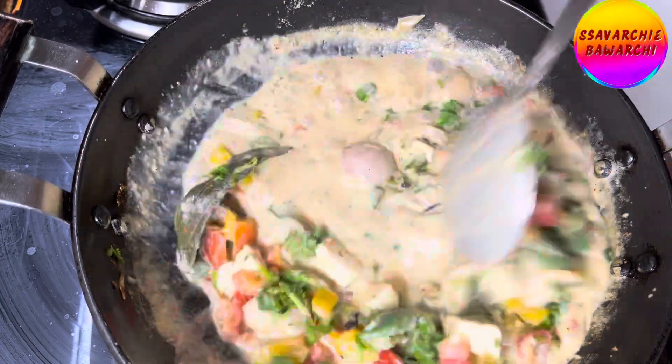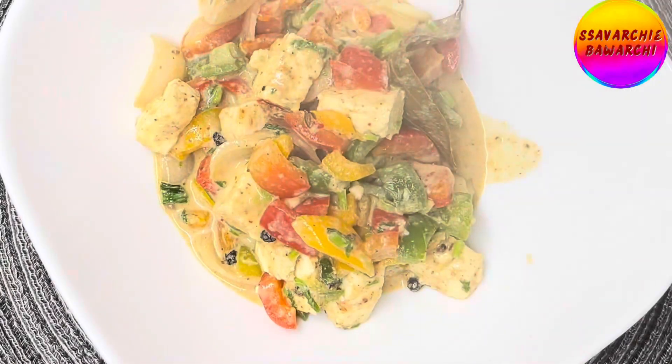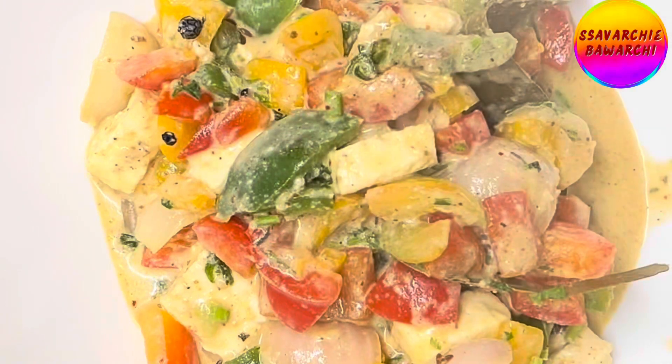Finally, sprinkle crushed black pepper for a subtle kick, and garnish with freshly chopped coriander leaves for a vibrant touch. Plate it up — and there you have it: our creamy paneer capsicum in cashew and makhana white gravy, prepared with love and a touch of innovation.